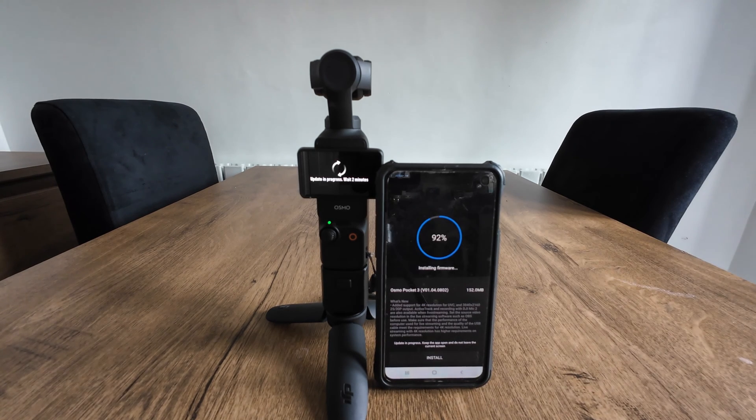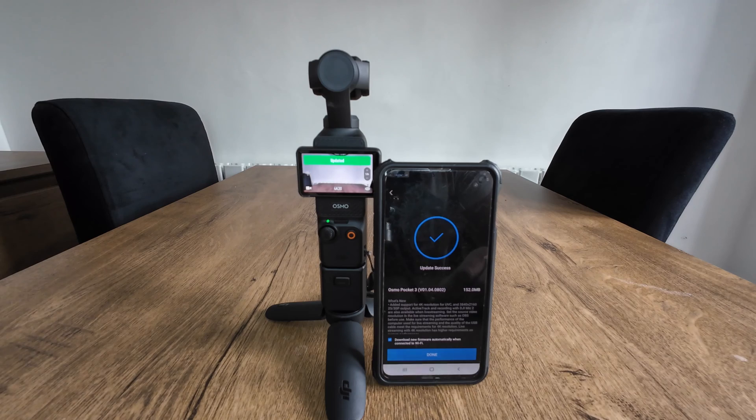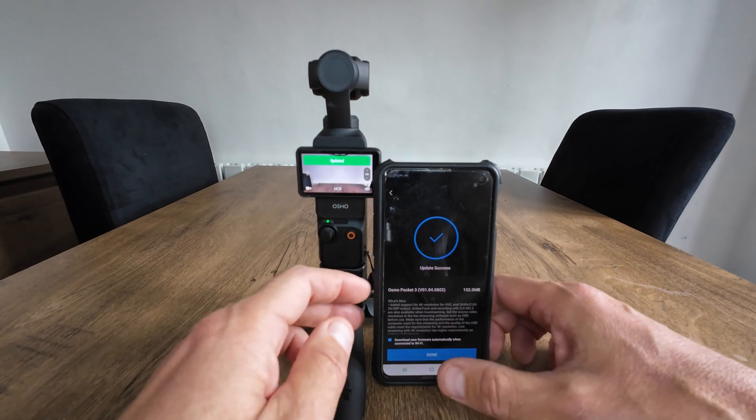Today I'll be concentrating on the FPV lock update as that's the one that interests me the most. The new firmware is now updated, so just tap done.